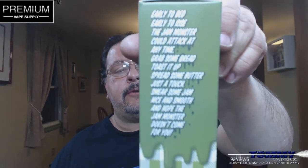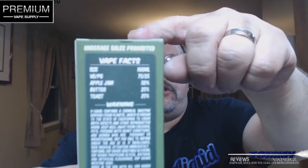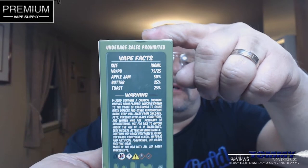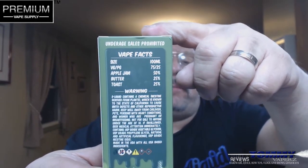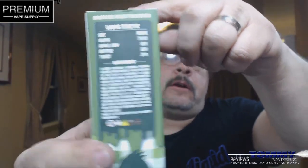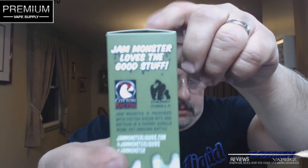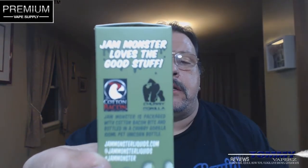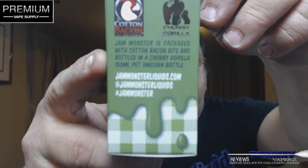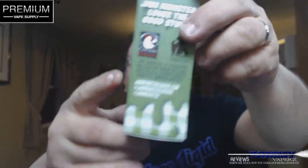If you've done anything with Jam Monster, you know they have their little different story on there. It goes on about 'early to bed, early to rise.' On the backside it looks like a nutrition facts panel, but it's actually a vape facts panel — underage sale prohibited. It's 100 mils, 75/25. You've got your warnings and all of that. On this side, just like all the Jam Monsters, this comes with the gorilla-size bottle, and you get a little cotton bacon with it — a very cool nice touch. You can follow Jam Monster on jammonster liquids.com, on Instagram, and hashtag Jam Monster.